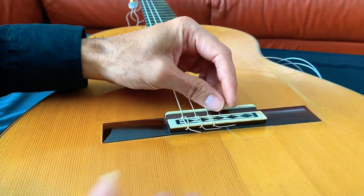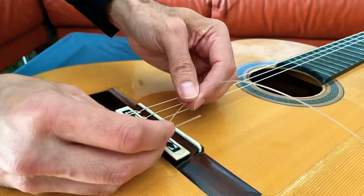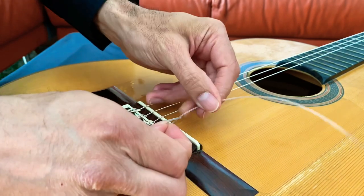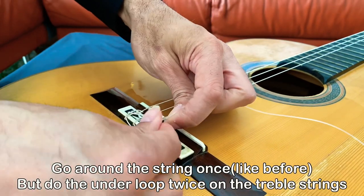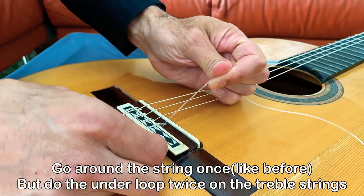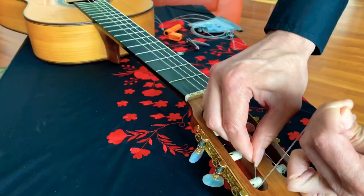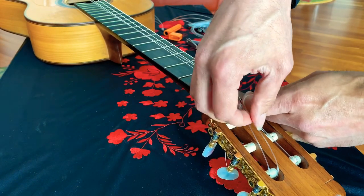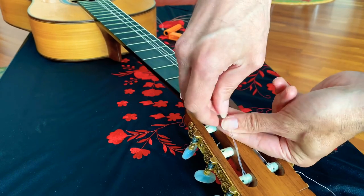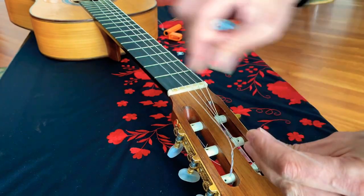Now we're going to move on to the next three strings. One little difference: these strings aren't coated — they're purely nylon, so they could tend to slip a little bit more. So with these, when you wrap them underneath, you're going to want to do a double wrap. You go around and over just like we did with the other ones, and then when you go under, you're just going to want to repeat that under twice. With that double wind, you'll have better support. When you get to the top, just repeat the same steps you did with the bass strings — loop it underneath a couple of times, no need to make any knots, and that should work perfectly.